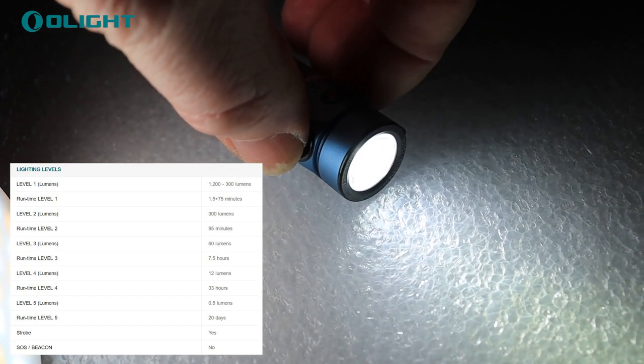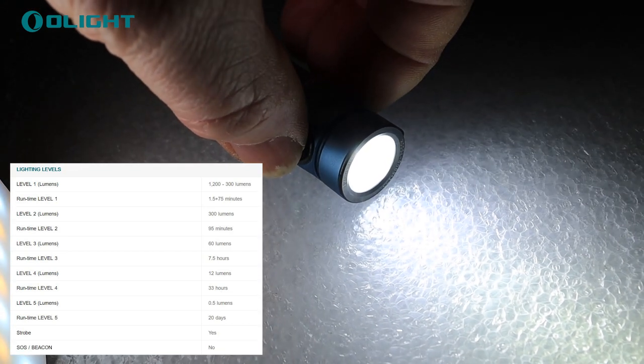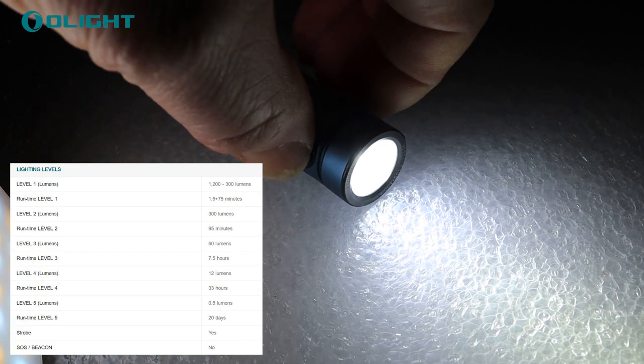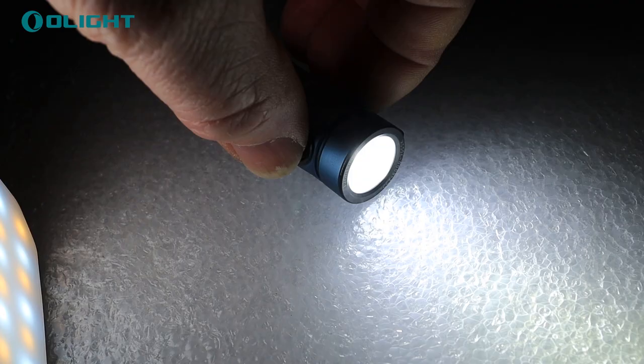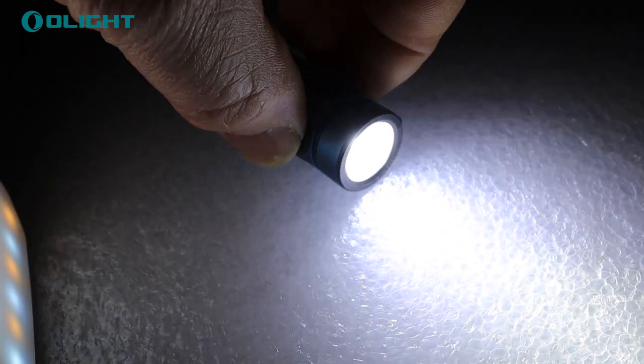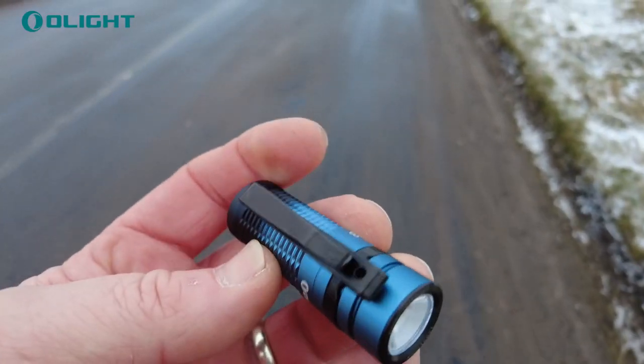I've got these lumen levels written down for you — bear with me because it's getting extremely windy where I am. Beam distance is 166 metres, which is 544 feet, which is quite a distance. And then maximum lumens — you can put it onto burst mode, like a turbo mode, by double pressing it — and it really does put out a lot of light for a short amount of time. That's 1200 lumens.